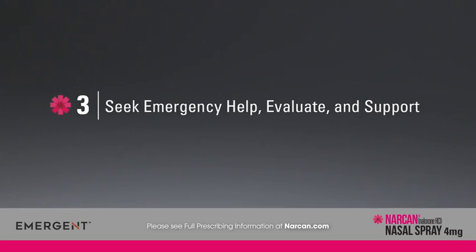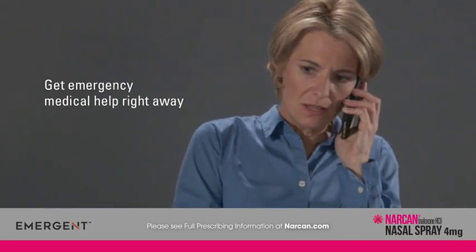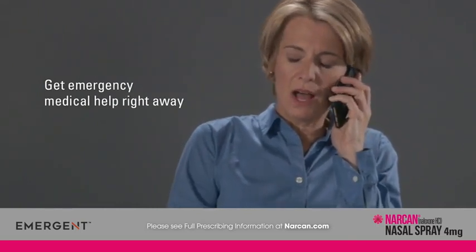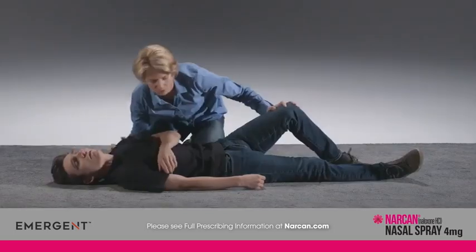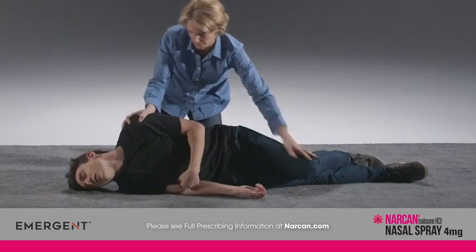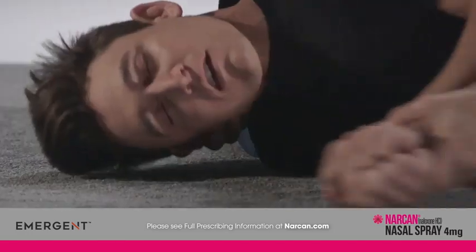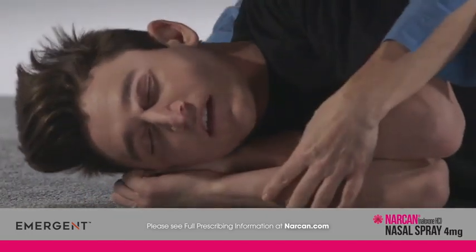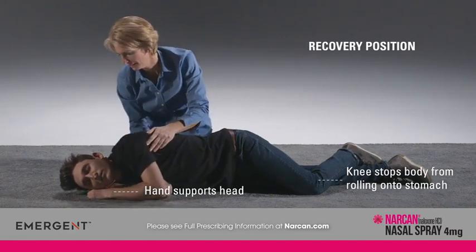After you have given this medication, seek emergency help right away — Narcan nasal spray is not a substitute for emergency medical care. Move the person on their side after giving Narcan nasal spray. If possible, put their hands under their head and bend their upper leg forward. This helps prevent the person from rolling onto their stomach and is known as the recovery position.